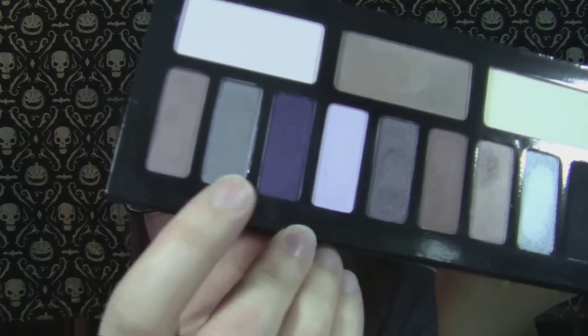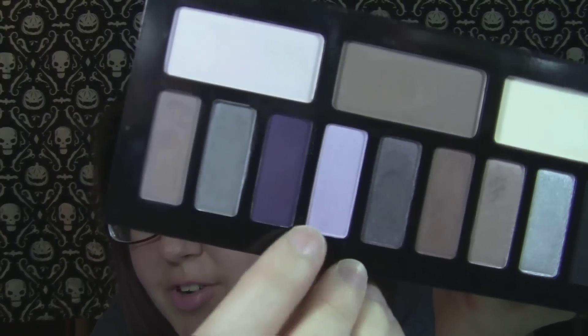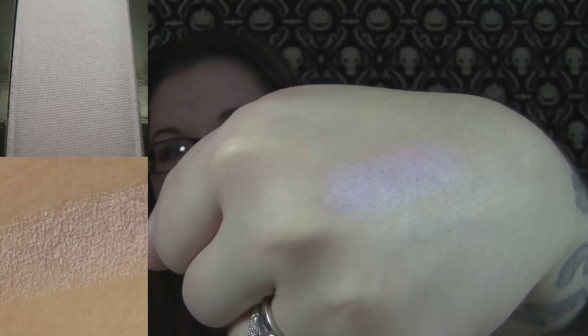Lunacy is a mid-tone purple with kind of a satiny finish. This one's weird because it looks really dark in the pan, and then you swatch it and it's not that dark. That's what's on the outer corners of my eyes today — it came out darker when I used the brush, so it's kind of weird. Astrological is more of a satin finish, and this is like a true lilac color. If you're looking for a lilac that is not super powdery like so many matte lilacs are, this is such a nice lilac shade.